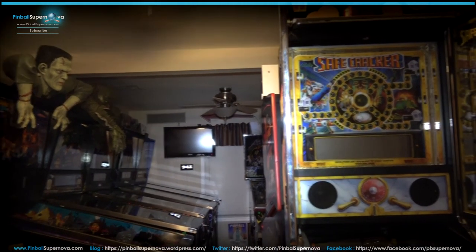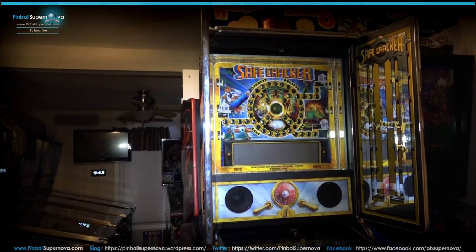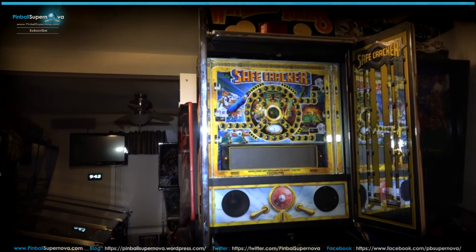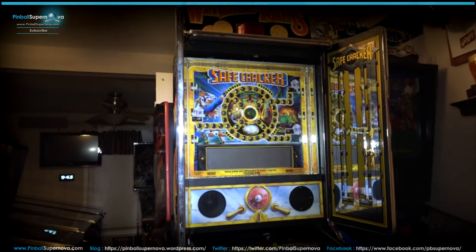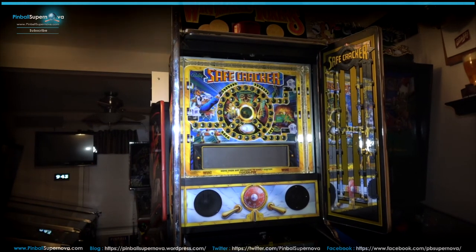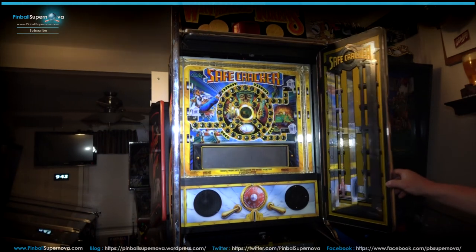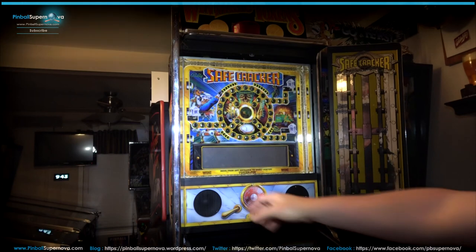I think it works really well — it's a really cool idea to do these hinge doors for a safecracker if you have one. If you like this idea, email Pinnovators or go to their website — I'll link everything on my blog and website, along with installation pictures and everything else about the Pinnovators hinge for these doors or wings.